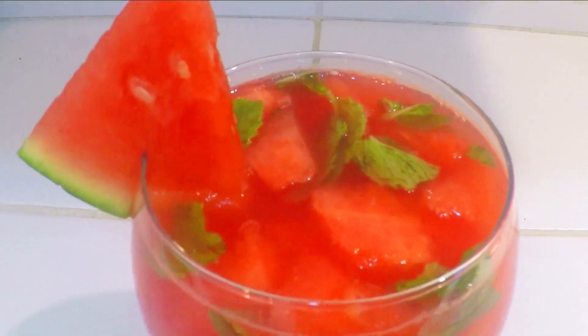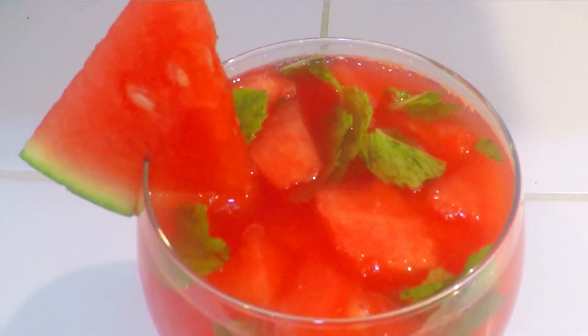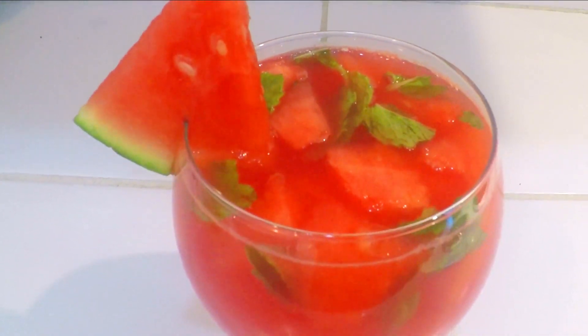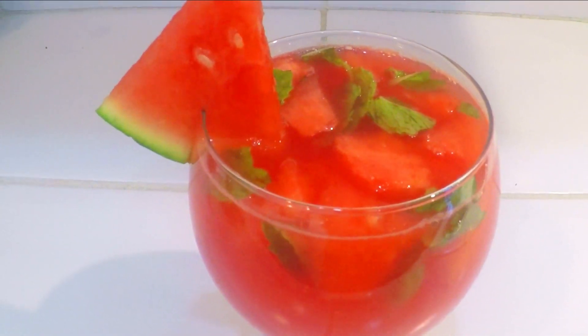Do try this refreshing drink and let me know how it turned out. If you like this recipe, please hit the like button and don't forget to subscribe to my channel. Thanks for watching.